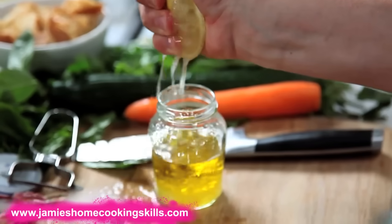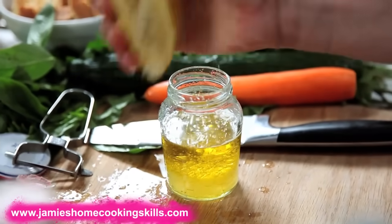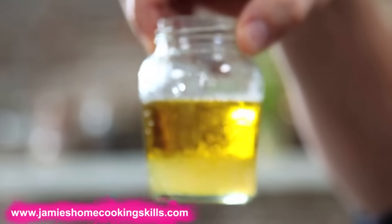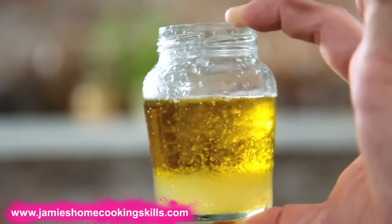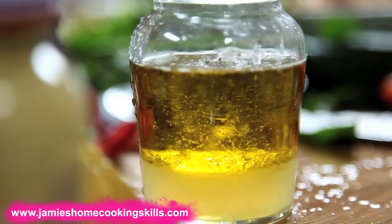That's why I quite like using the jam jar, especially for beginner cooks — you can see exactly how much is in there. If you look in there now, that's pretty much nearly two to one actually. Let me top that up with a bit of oil. You can see the oil and the vinegar separating — that's three to one. So you're on a good way to a dressing. A nice pinch of pepper and a good pinch of salt.